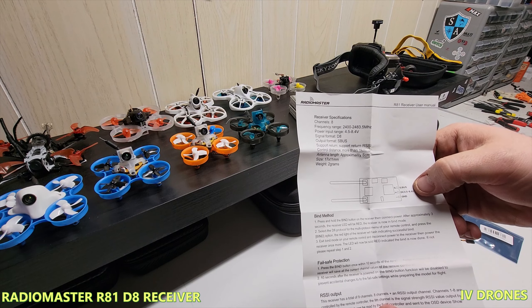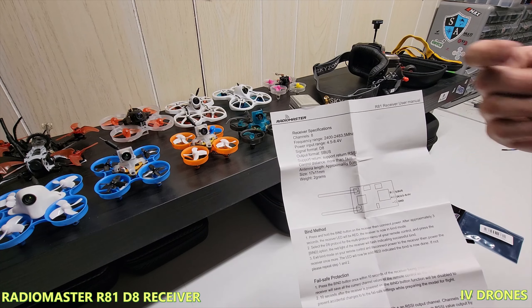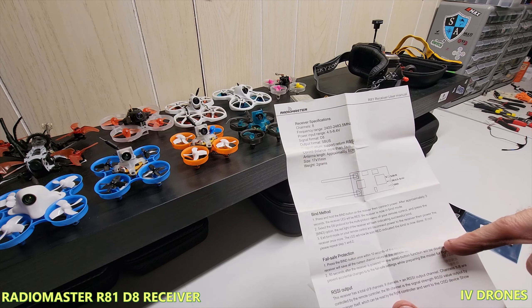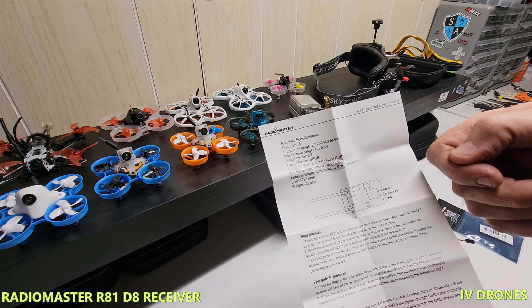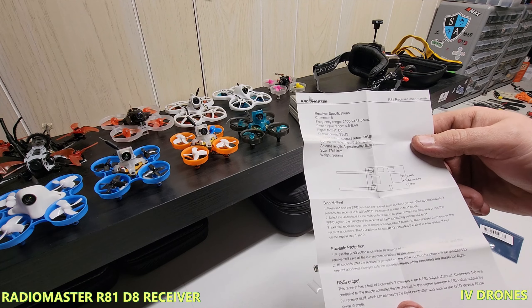Basically the instructions show you S.Bus, 5 volts ground — actually 5 to 8.4 volts, which is nice. It goes over the bind method, which is very similar: power on while holding the button and it binds right up. It does have a cool failsafe protection as well, which I have yet to try but I'm definitely interested in.